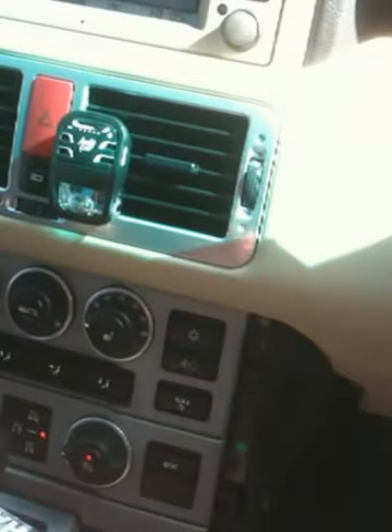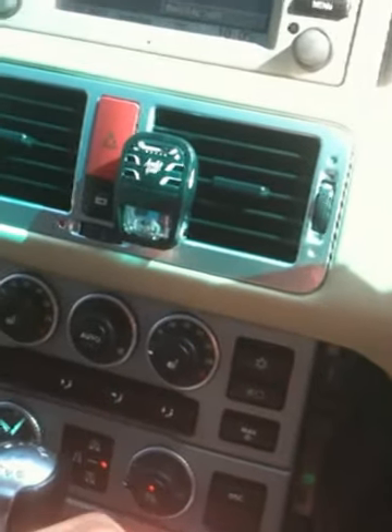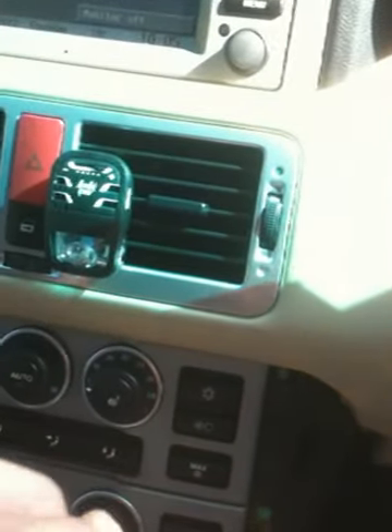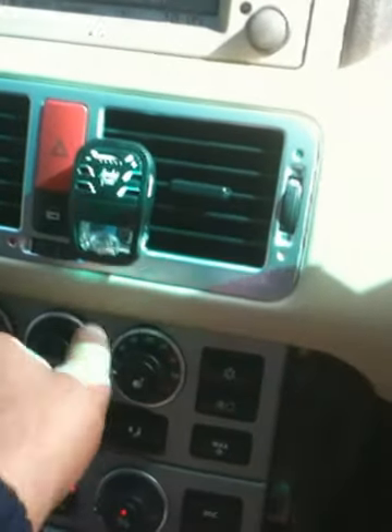I've started up the car — my fan has always been slow, not as powerful, no hissing, basically rubbish. I've just replaced the final stage resistor, it's fitted in, and I'm about to give it a go and let's see if it works.